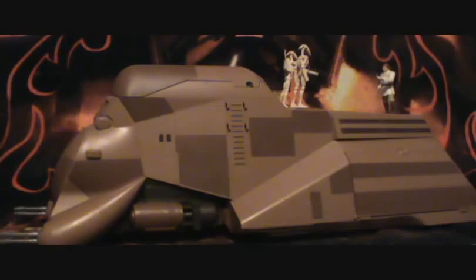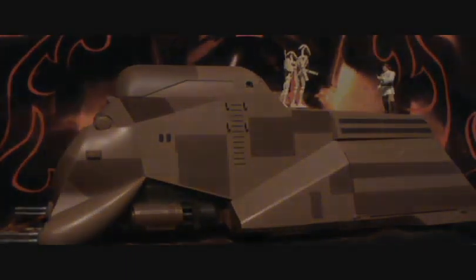Just to clarify, I'm going to go over the three figures on the top first, then we'll get into the actual vehicle. So with that, let's get started.